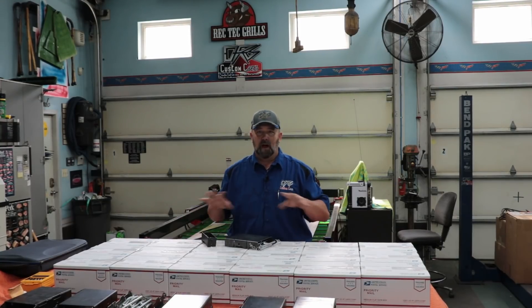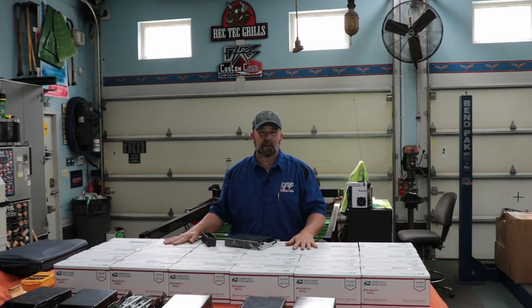Secondly, in one of these boxes — and I do not know which one — there is a special little gift. So when you get yours, make sure you open it and look at everything, because there is something in one of these boxes that is just my way of giving back to you guys.